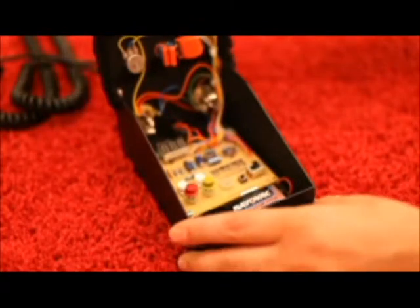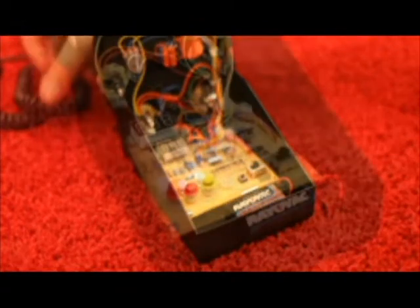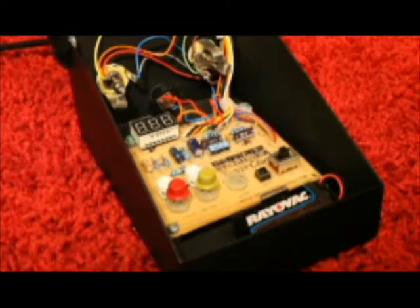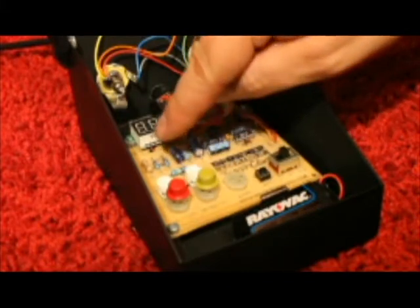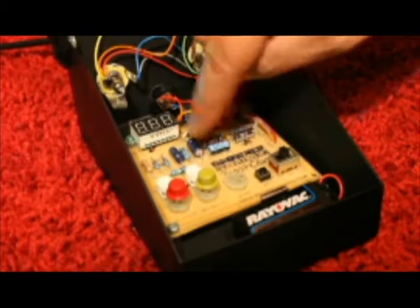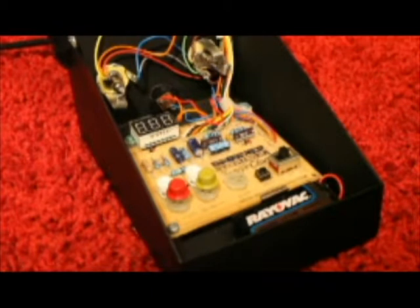So this is how the fuzz pedal works. You plug in your guitar into the input. The signal travels in through the pedal and into the first transistor — we call that the fuzzy transistor. Then the signal passes through some of the circuit and goes into the second transistor — we call that the squishy transistor. After that it travels through the rest of the components, out of the wires, and into your amp. And voila, fuzz.